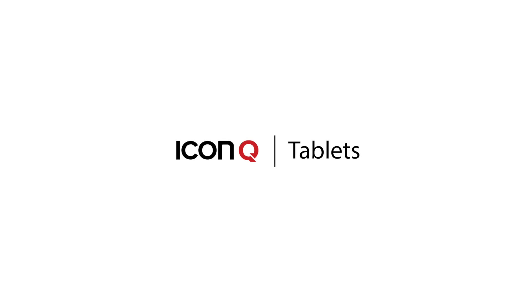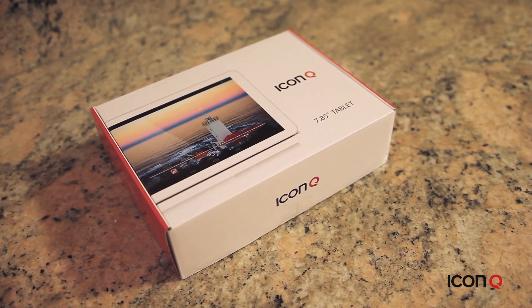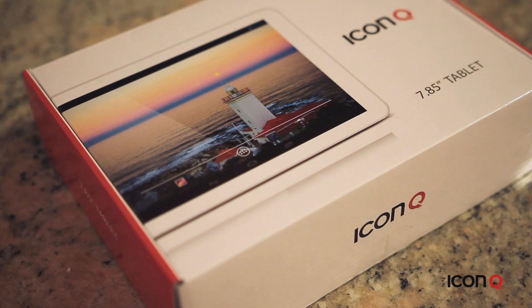Welcome to the T7.8, part of our tablet series here at Icon Q. I'm going to run through an unboxing of the product and the product features so you know what to expect from the tablet.